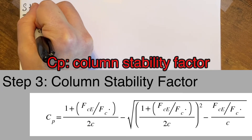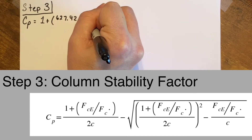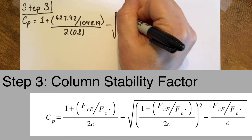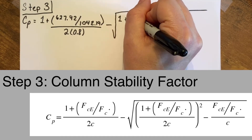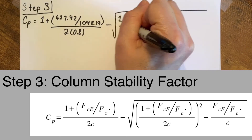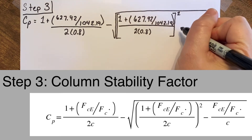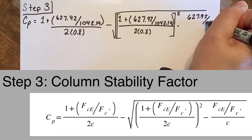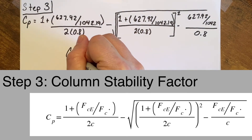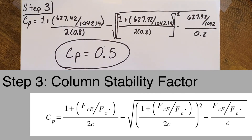In step three we calculate the column stability factor. We use the Euler buckling stress from step two (FCE = 628) divided by the adjusted compression strength parallel to grain from step one (FC = 1,042). The stability factor C for sawn lumber is 0.8. Follow the order of operations — start with parentheses, then exponents, multiplication, division, and finally addition and subtraction. After all of those steps, my 36-inch bench press post has a column stability factor of 0.5.